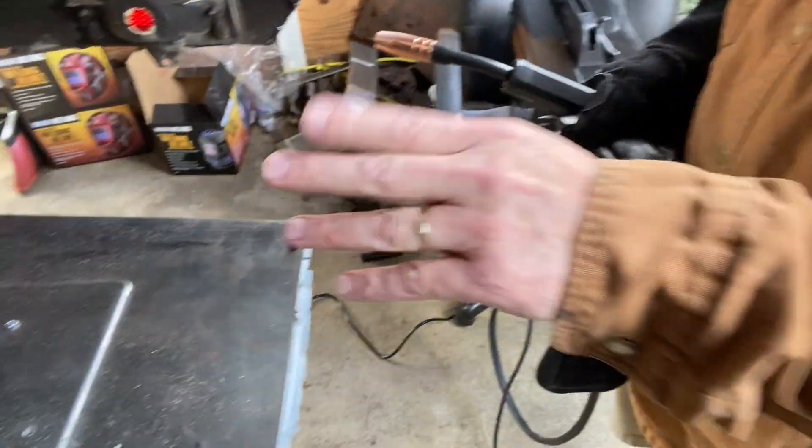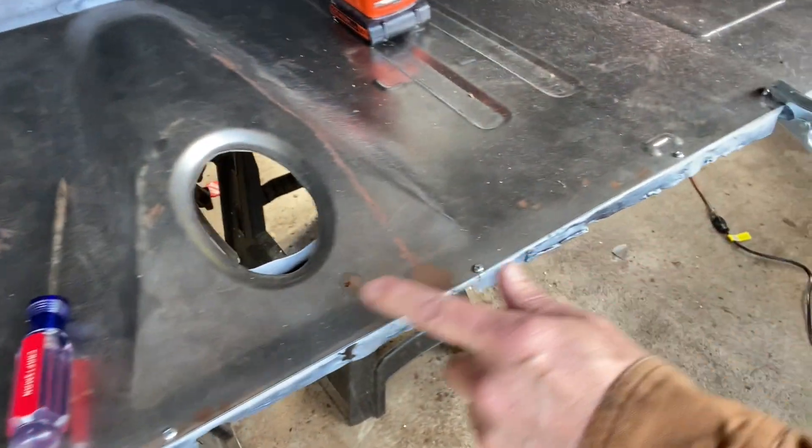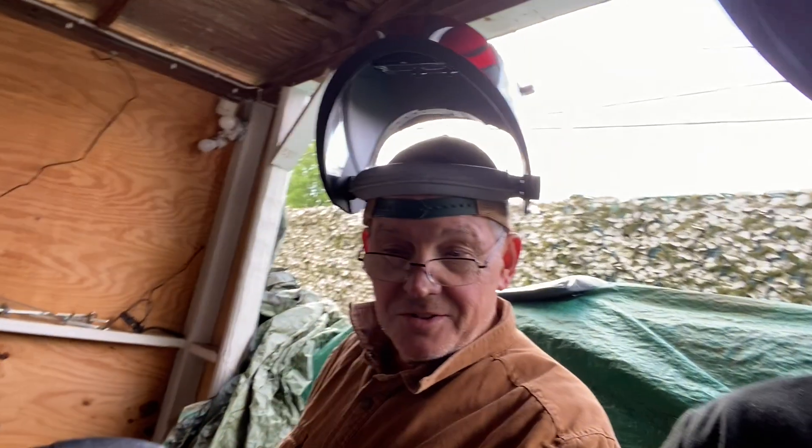Let's start with the screws, doing like we tapped them in first. We did this corner, we did this corner, then went to that corner. Came back to the middle, then each side. That's how it works. That's the same way we'll take them out in the same order and tack them down in that hole.